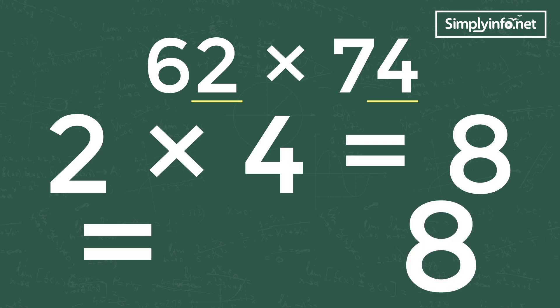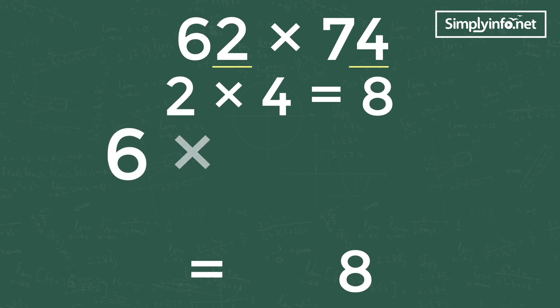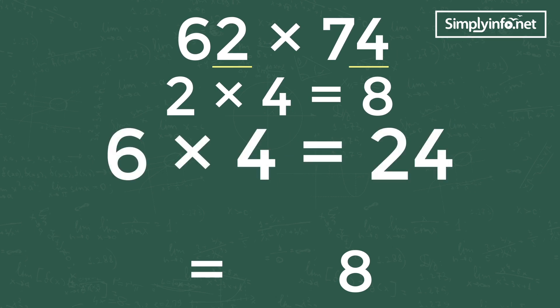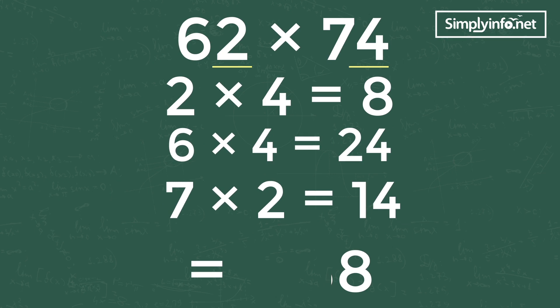Step 2: cross multiplication of both numbers and then add them. This is 6 into 4 equals 24, and 7 into 2 equals 14. By adding 24 and 14, we get 38. So write 8 in the middle of the answer and 3 will be carried forward to the last digit.